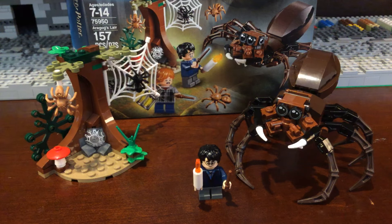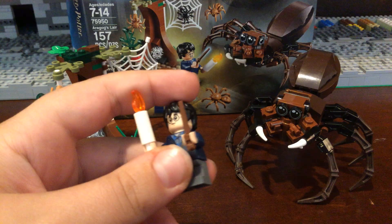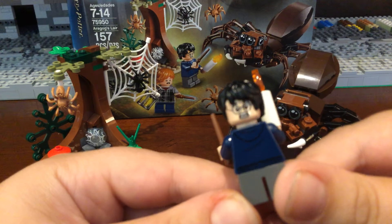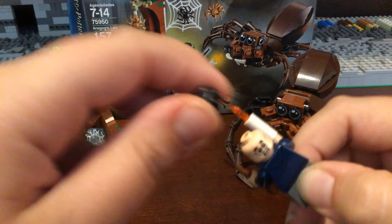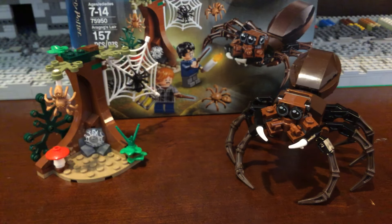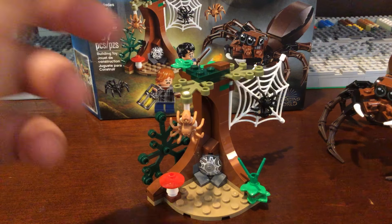Here you have Harry Potter, who has a candle which is a new piece — very cool. He has the normal brown wand and he also has a scared face print. He just has kind of a normal blue outfit that you'd expect, and he has gray legs.